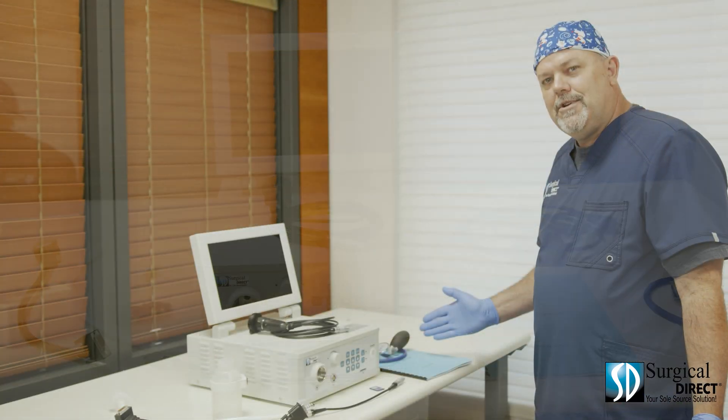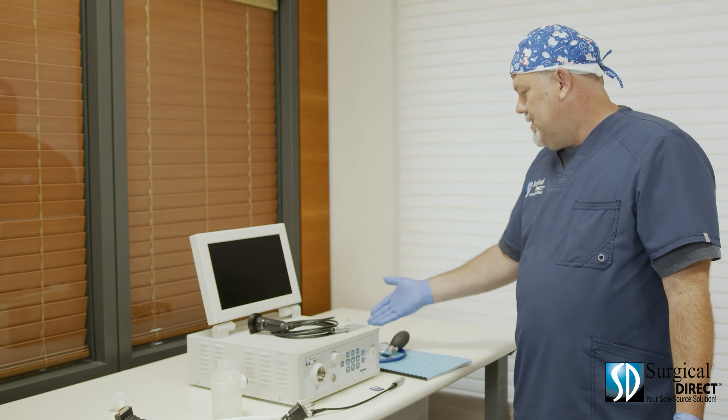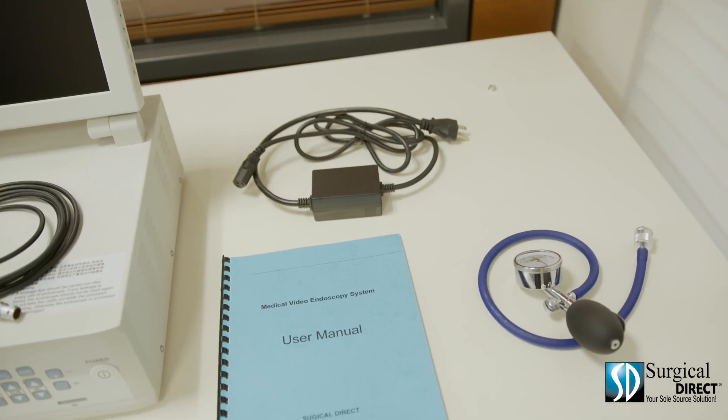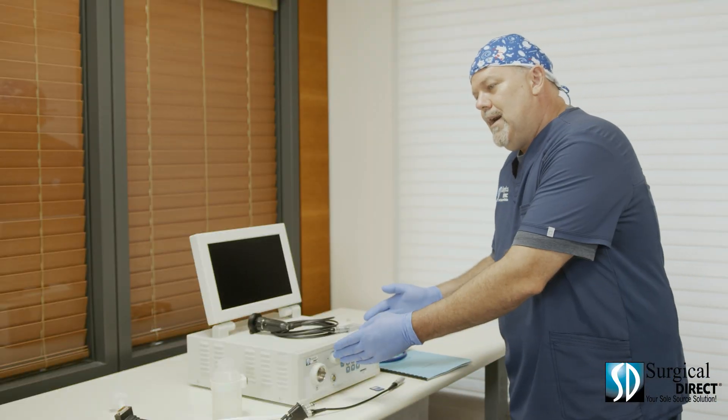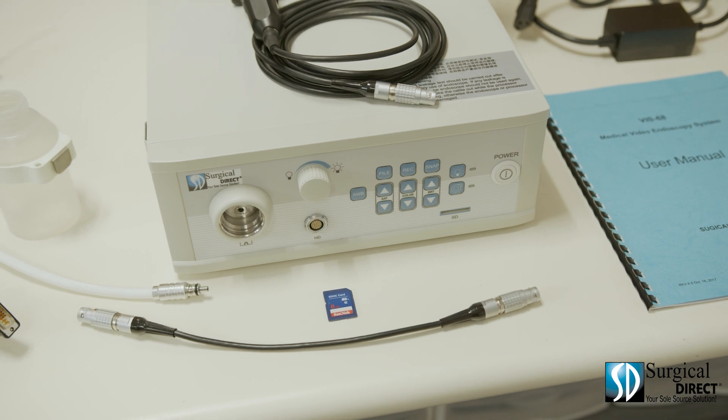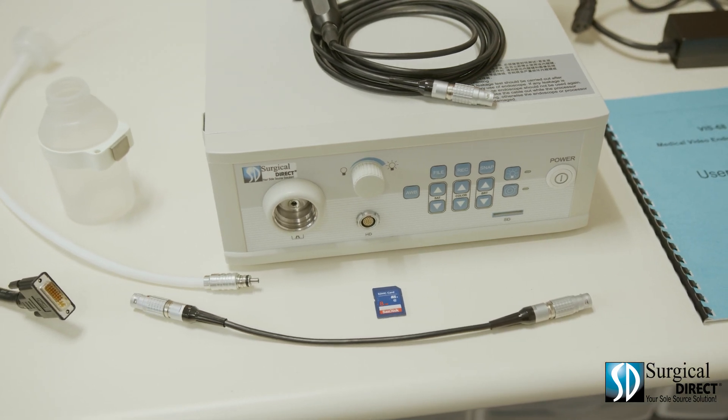These are the items that are included with our Veterinary Endoscopy System: a power cable, a leak tester, the manual, the control box, a camera head, an SD card, a water bottle, and a video cable.